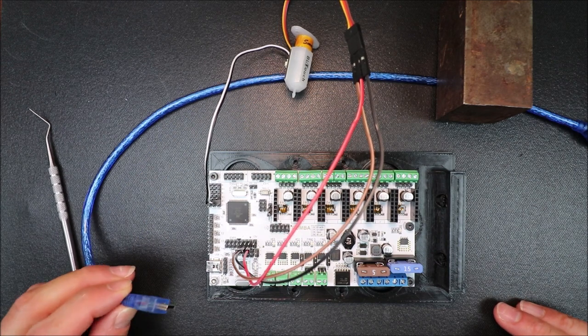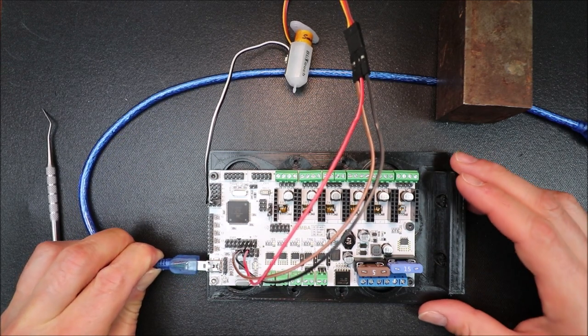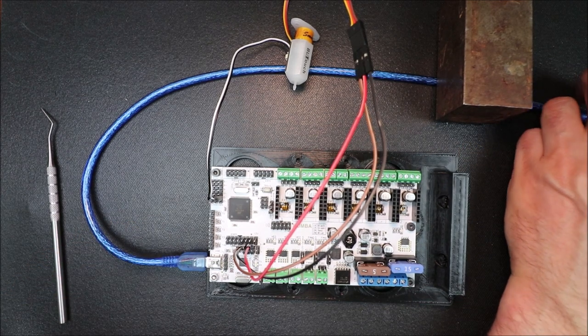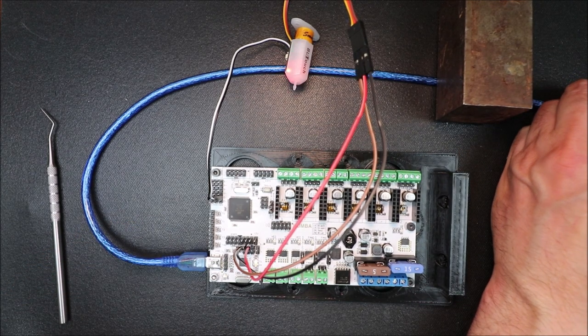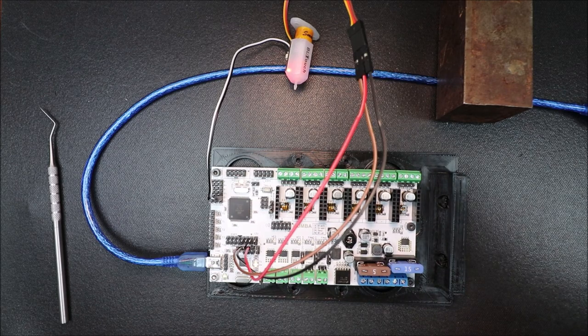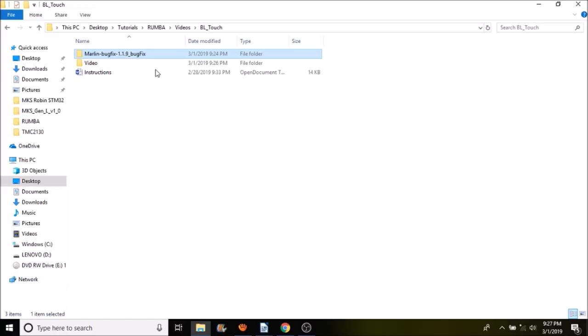The next step is to connect our USB — we connect one end here and the other end to the computer, and you'll hear a beep. In a moment I'll show you in Pronterface how to test it, but before that I'll show you how to set it up in Marlin.